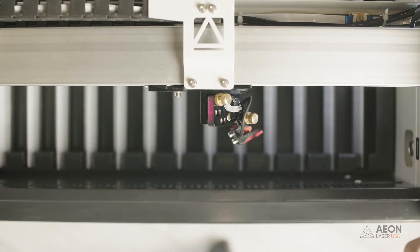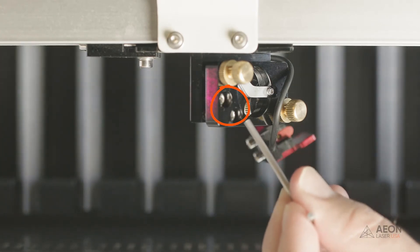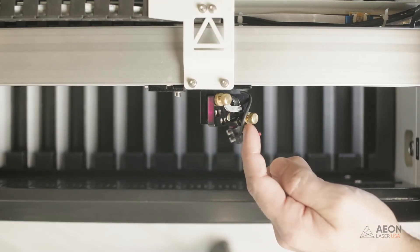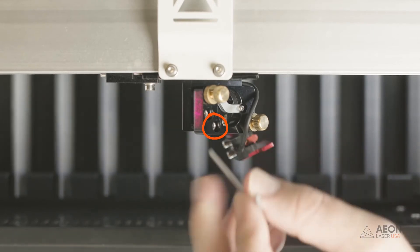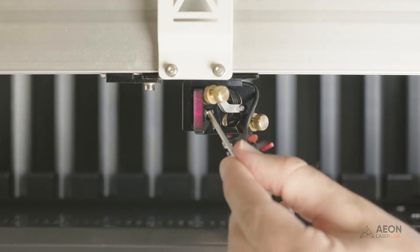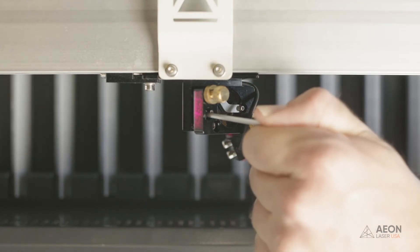Because this is on the laser head and it moves quite a bit, there are two allen bolts locking down the mirror to prevent adjustments. We still have the lock knobs, same as before, but we also have to loosen these bolts in order to make an adjustment. Loosen the bottom bolt to adjust left to right, and the top bolt to adjust front to back. In our case, the second burn was just a little further back, so we'll loosen the top bolt and make a counterclockwise turn of the knob to bring the beam forward a bit.